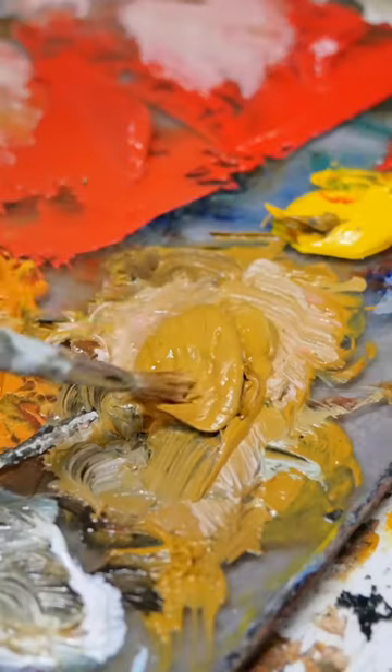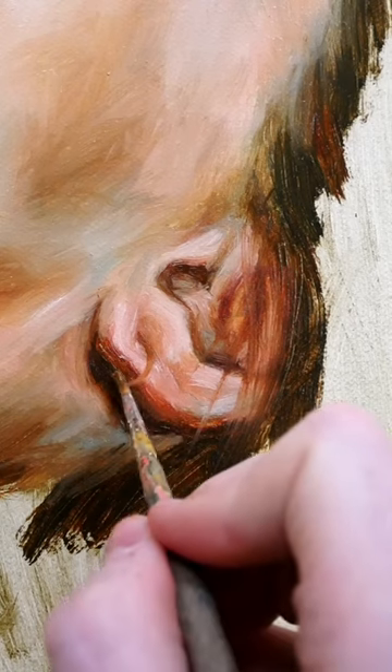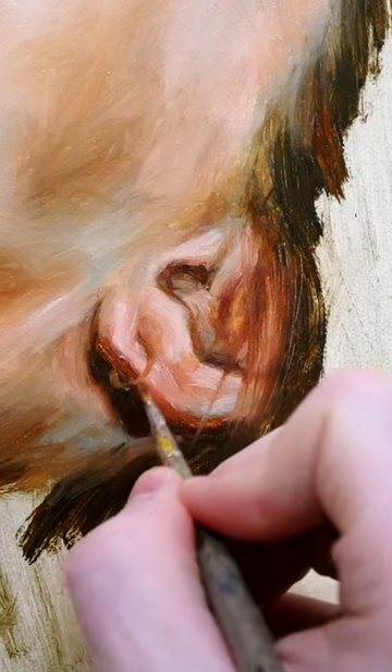How to paint a beautiful gold earring. First, grab a dab of your yellow ochre light and paint that into the already wet paint of the ear, blending those colors together and creating a soft, smooth edge.